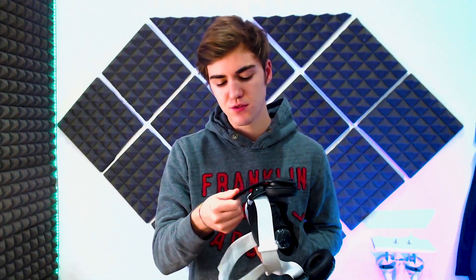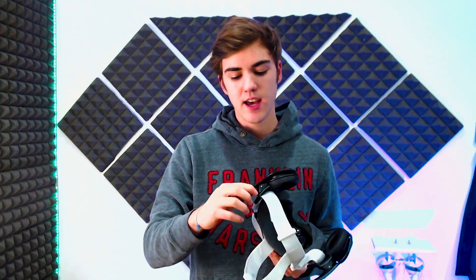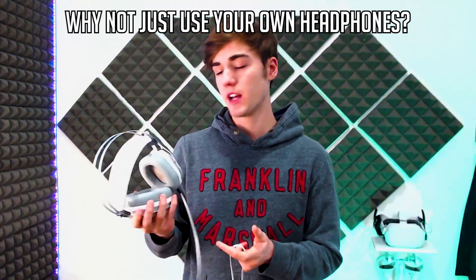The second problem is that they feel a bit cheap — you can tell they're made out of cheap plastic. They're really light and you just have to be careful not to break them. In their defense, if they used a better material it would make the headset heavier, and one of the cool things about this headset is that it's really light.